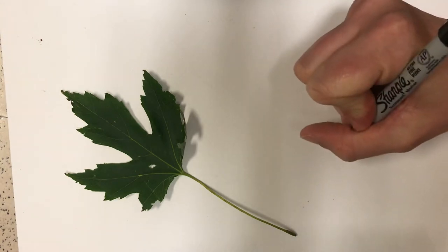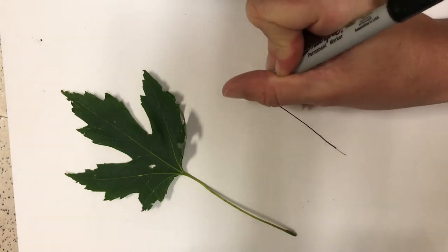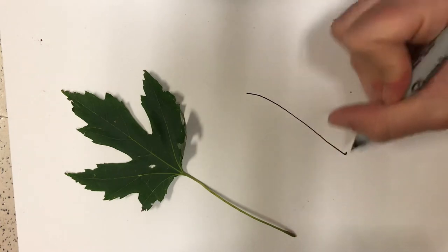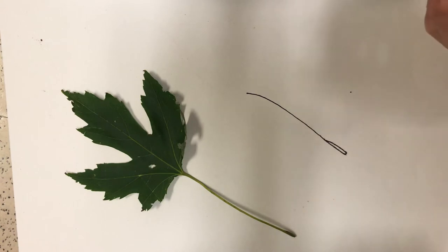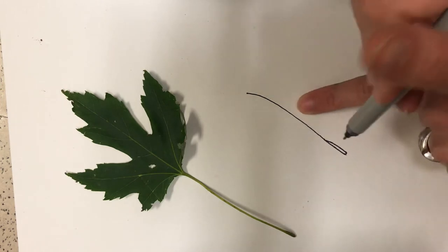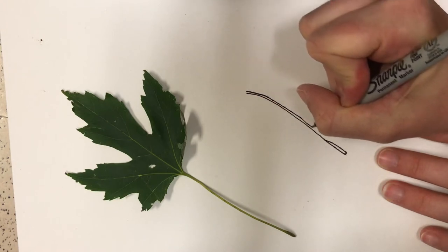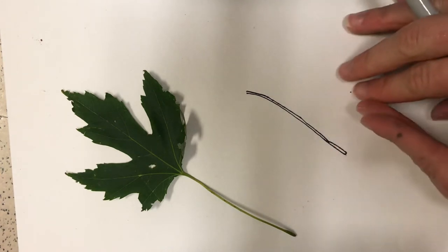If I start by drawing the stem, you can see it curves a little bit. Now that does look like the stem. At the bottom there's a little shape — it's thicker where it was attached to the tree, so I'm going to draw that shape. The problem is if I leave it just as a line, I'll have nothing to add color to. So even though it's going to be super, super skinny, I am going to add a shape. Now I've transformed that from a line into a shape.